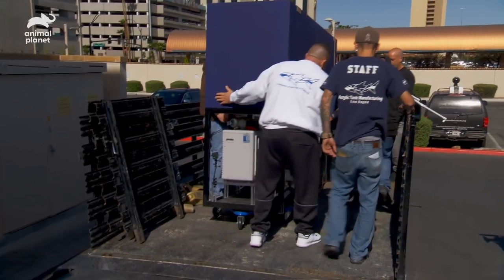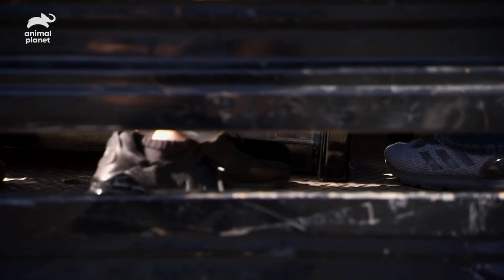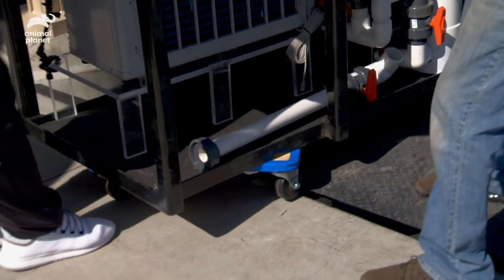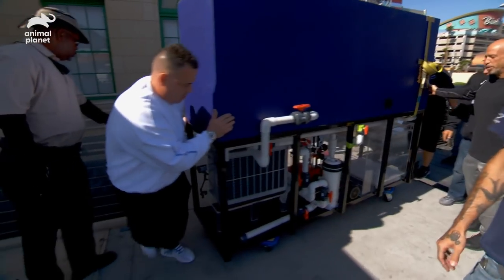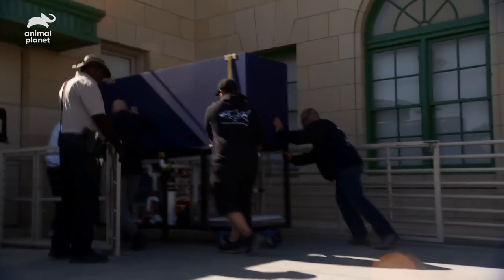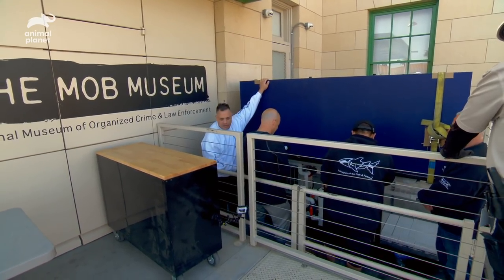We're in. This is going to be the hard side now, guys. Good luck with this one. One, two, three, lift. Like a glove. We made it over the gate. Now it's easy because we have a lift. Going down, boys. Going down. She's going down slow.